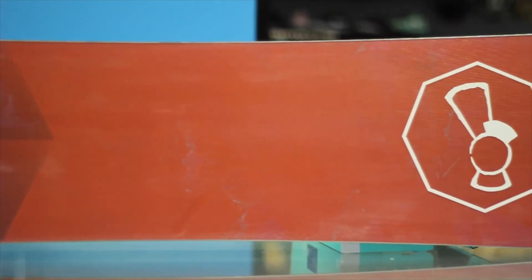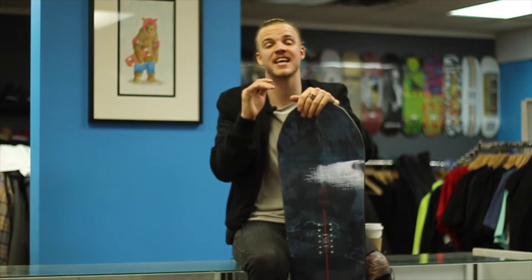This board comes in at $550 Canadian, which is an insane price for what you're getting. If you live in America, that's basically $2 or $3 shipping. I'm Levi in Shreds, and you watched it — and now you're probably going to watch another one.